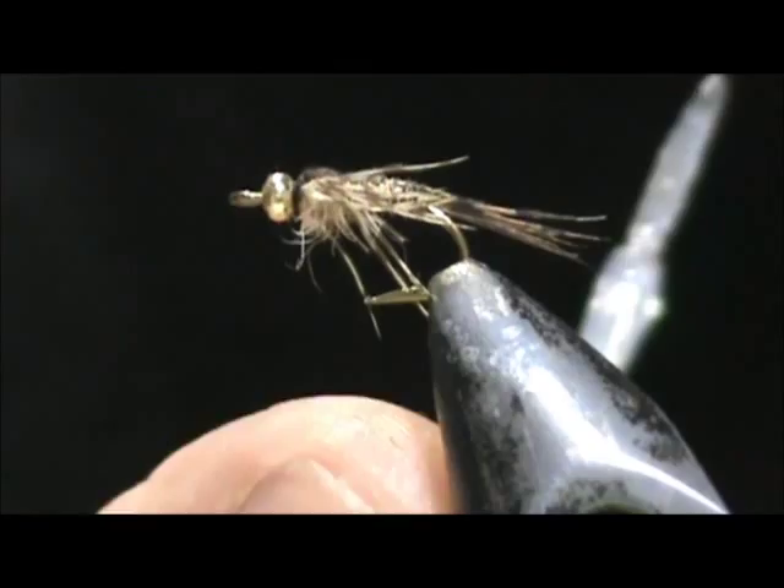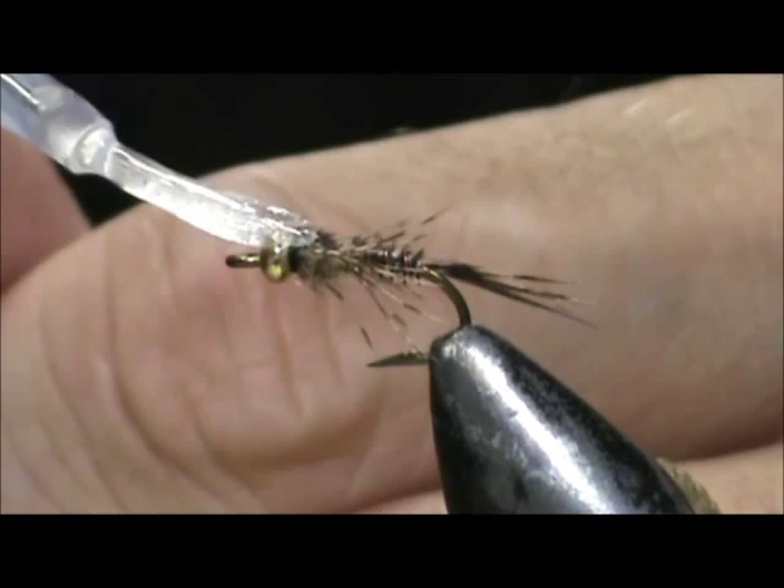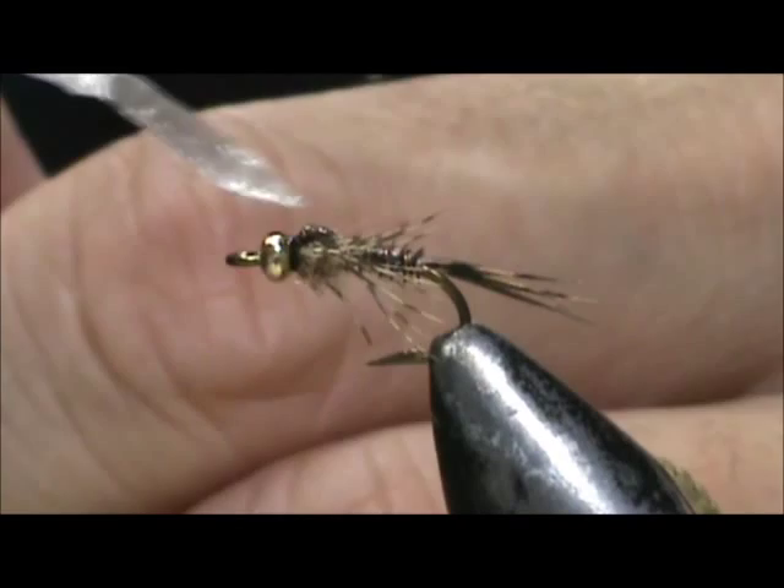You have a large gap — a large bite on this hook — but it's a size 12 and we have about a size 14 or even a 15 in the nymph size. Going to put some head cement right on the bead and put some on the wing case. And here we have a bead head turkey tail.